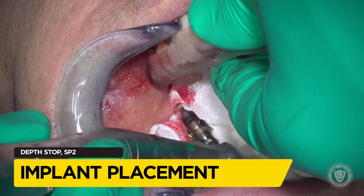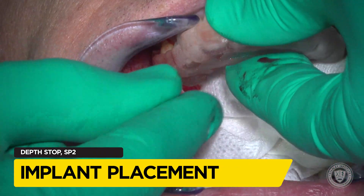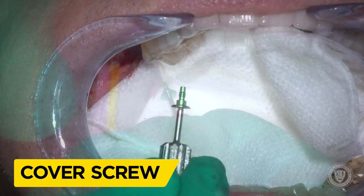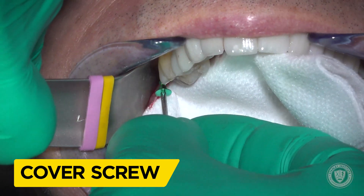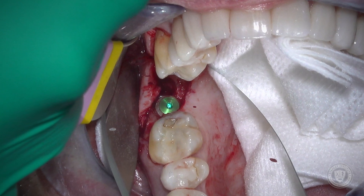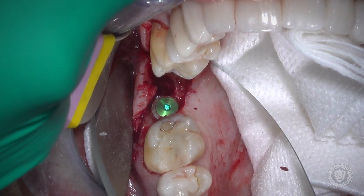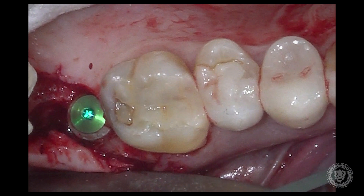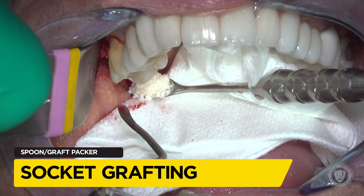Depth has been acquired. We remove the driver and remove the surgical guide. We're going to place a cover screw because we're going for primary closure in this case, so a flat cover screw goes on the implant. You can see the original osteotomy in the bottom left, and watch as we bring in the original implant — that's how far off it was from the desired position shown in green.